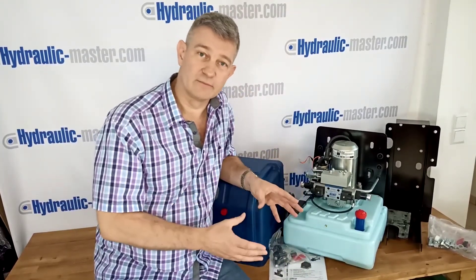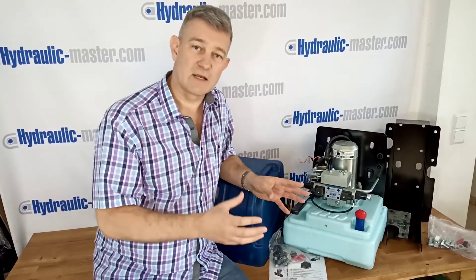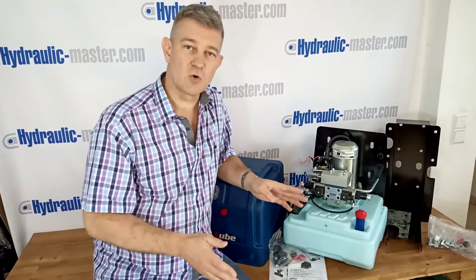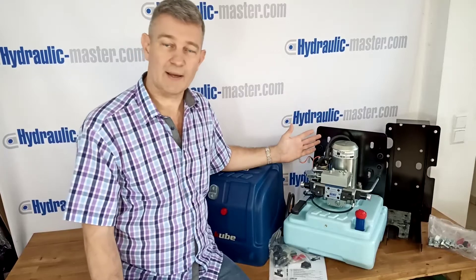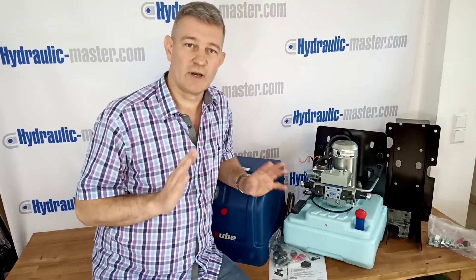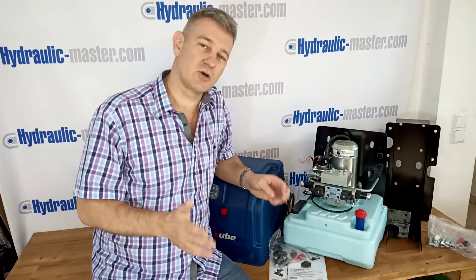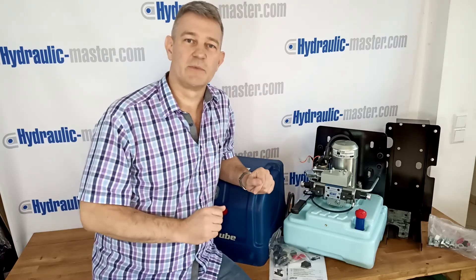We can also provide this with remote control operation, so if you're interested in this system with remote control please let us know and we can come up with a solution that will work for you. As always, if you've got any questions about this hydraulic power pack or any other hydraulic equipment, you know where to find us: hydraulic-master.com or you can email us at shop@hydraulic-master.com. Have a great day, hope to hear from you soon — thank you.